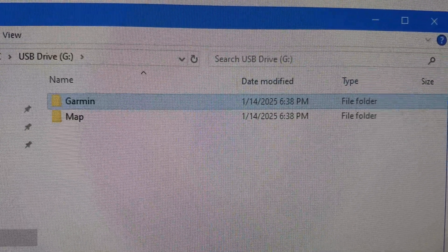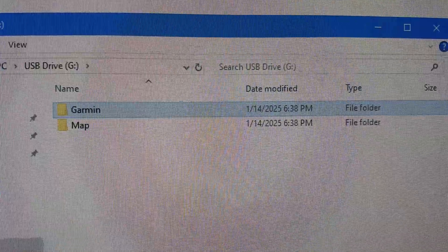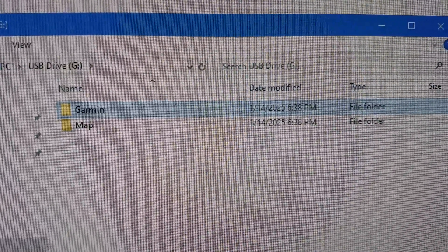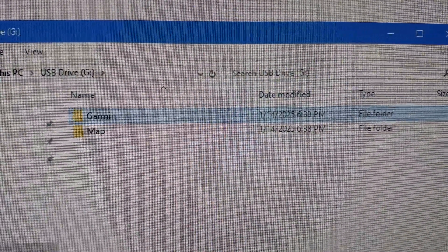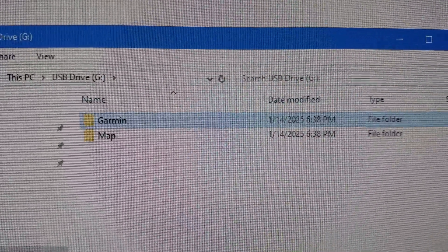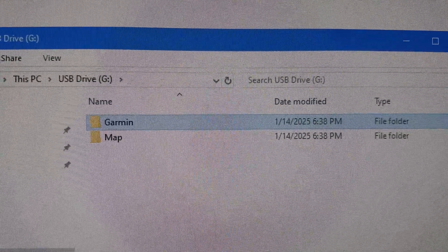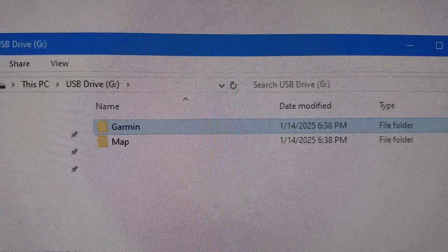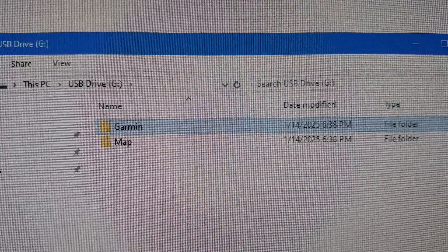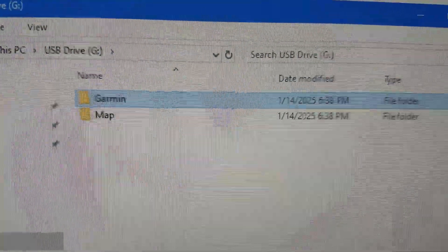I create two folders — one called Garmin and one called map. And I want to make something very clear: I am creating these folders on the card, not on the Garmin device. I'm going to repeat that — I am creating two folders on the card, not the Garmin device, meaning not the Nuvi.